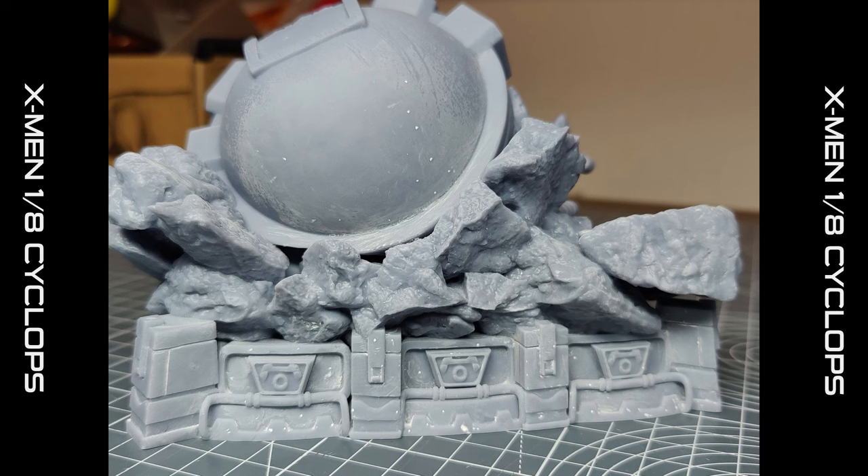If you're wondering which putty I use — anything's good really — but I use Perfect Plastic Putty. I think that's really good and it's served me very well over the last few years.